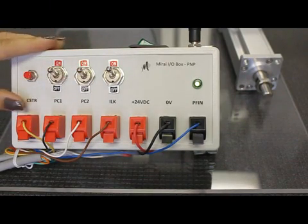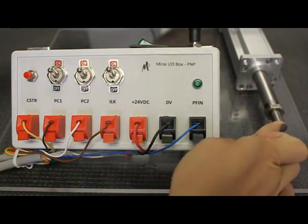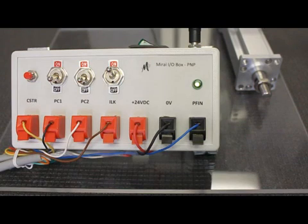To select Move 3, we combine PC1 and PC2. By wiring PC4 and PC8, we can run up to 16 moves. Move 3 is set to a force control move so that it will move at high speed to an approach point and then move slowly until it encounters the target force. The actuator pushes continuously until another move is commanded. In this case, we will command Move 0 to bring the actuator back out of the force-controlled move.